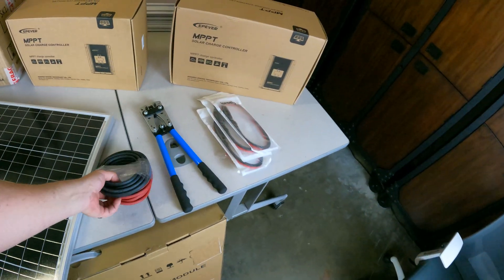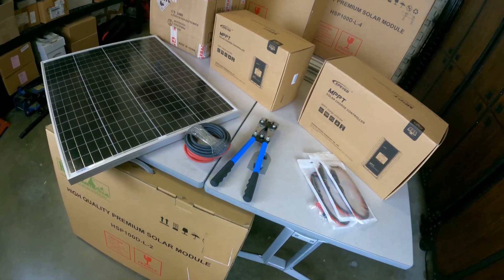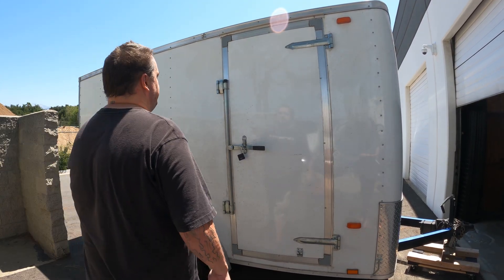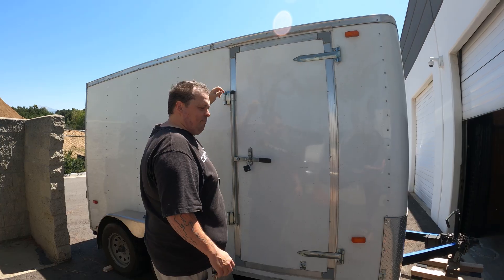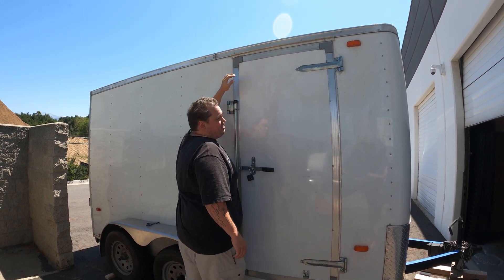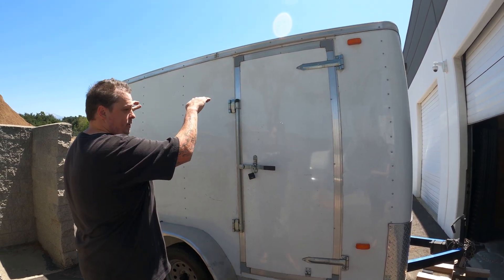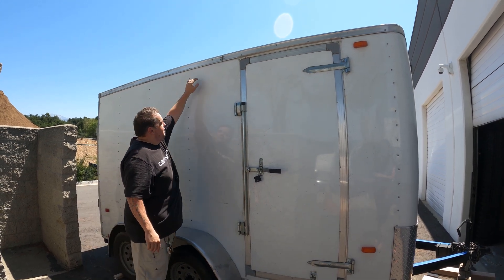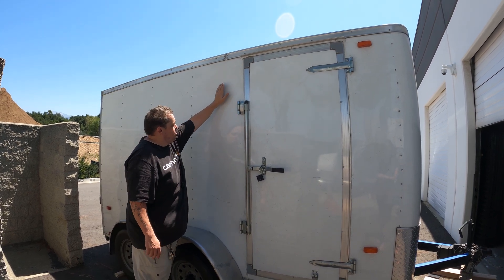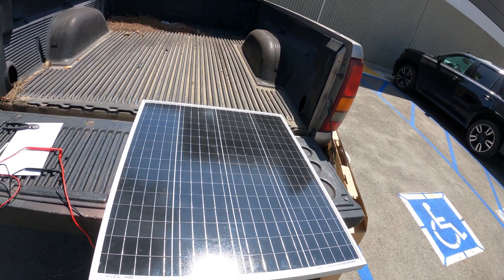I still need to order more wire — it's actually on its way — and here's a crimper I got. I ordered stuff well in advance because of supply chain issues. I wanted to show just how high up the top of the trailer is where I'm mounting these — I'm six-foot-four and that's how high up it is. I'm probably going to build the whole structure on the ground and then lift it up, roll it over, and set it down. Most of the wires are coming in through the top through solar glands, and the charge controllers will be on the inside.